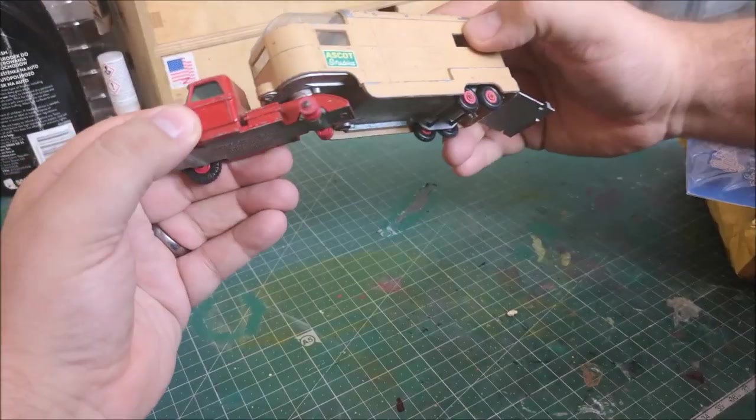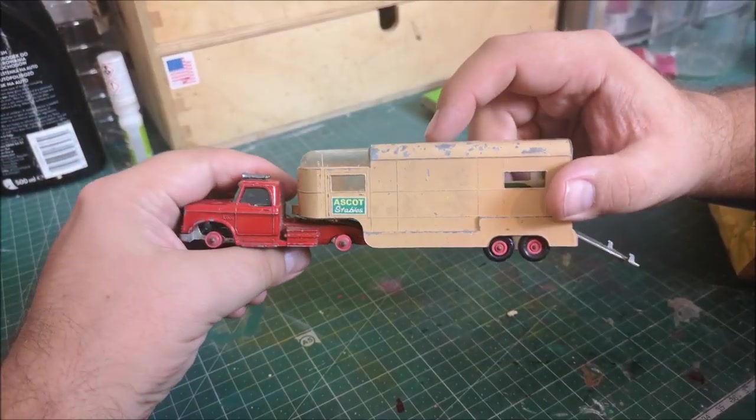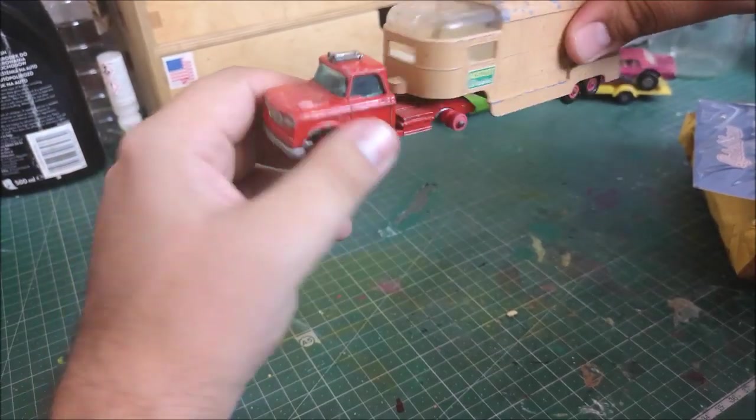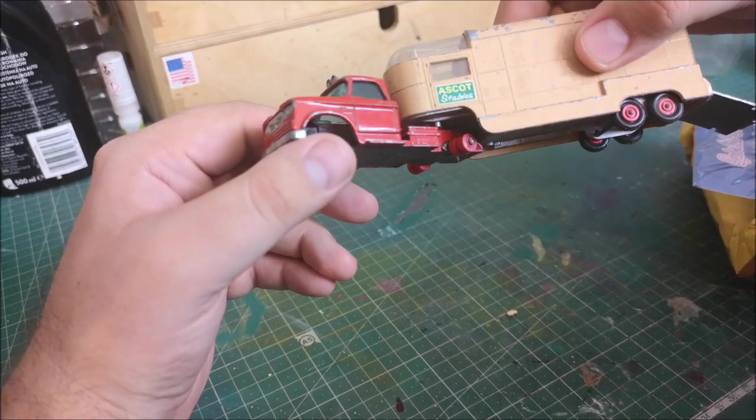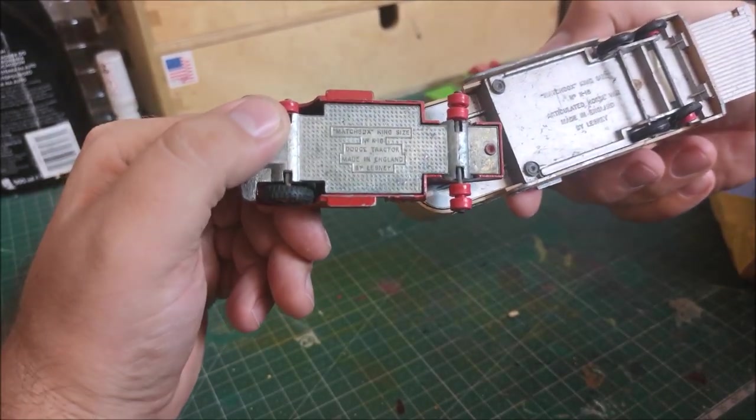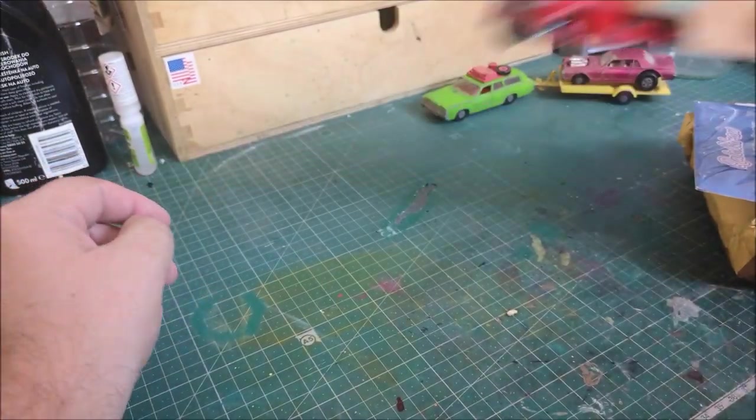I'm sure I've seen someone restore one of these - maybe it was George. I'll have to have a little search on YouTube. But anyway, it's a Dodge - it's a Dodge tractor, so yeah, very cool.